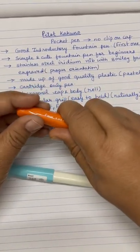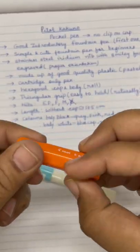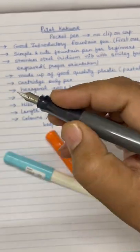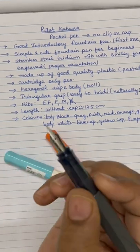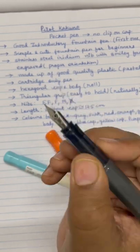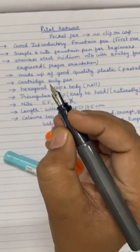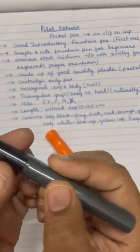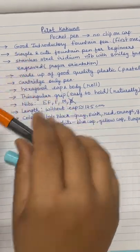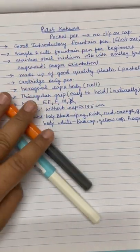Let us uncap the barrel and see its features. The pen is completely made of plastic, and the whole body and cap are hexagonal. The bottom of the barrel — that is the grip area — is triangular, so the gripping is very easy. Even if you use it for the first time, you will not need much adjustment. I felt that gripping is very easy because of the triangular gripping section. The body is hexagonal, so if I put the cap, because of the hexagonal section, it can be easily kept from rolling.